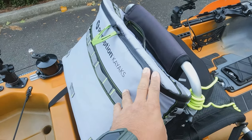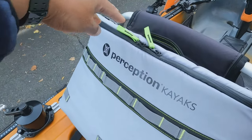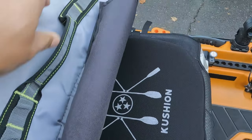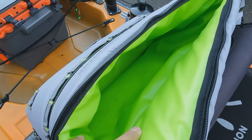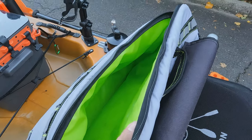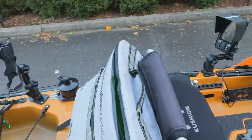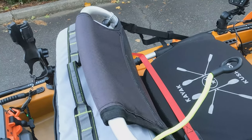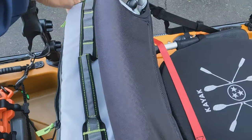This is a cooler by Perception Kayaks. I just like to keep some drinks, food, and snacks in here. It's easy to get to since it's in the back of the seat. Not a must, but I think a cooler is a must for anyone that kayak fishes long enough — whether you want to keep things hot or cold.